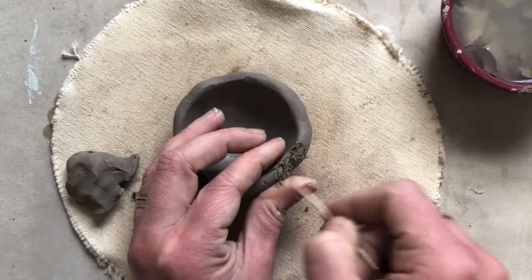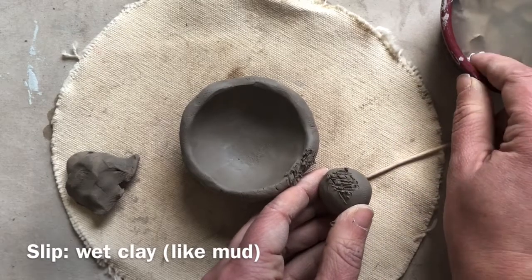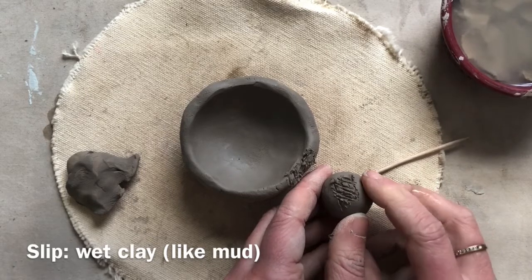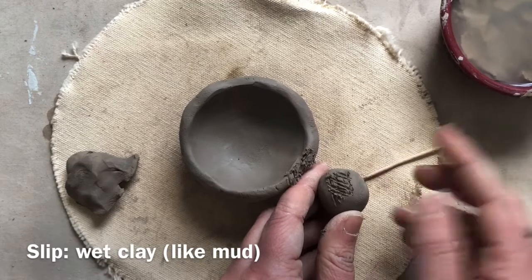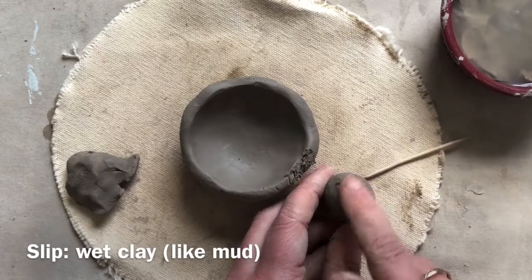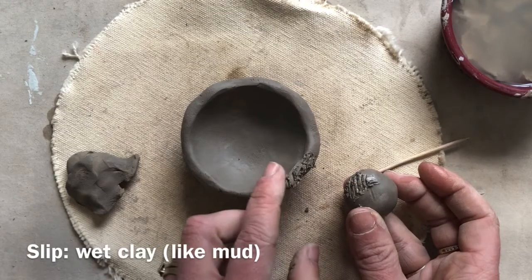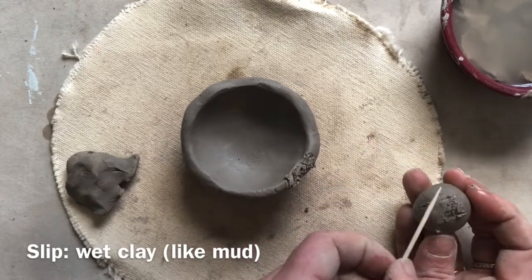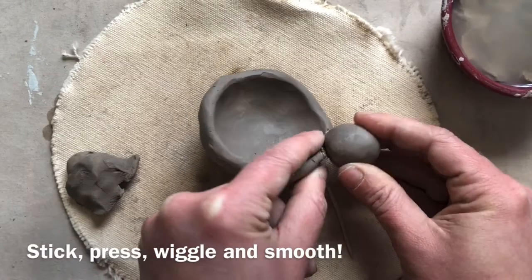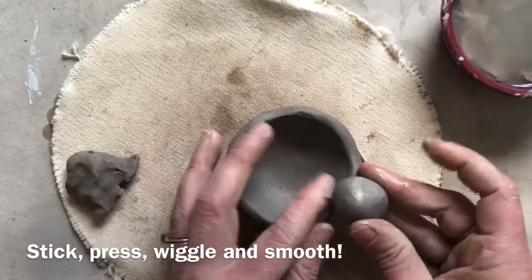Then add slip. Slip is just wet clay — you can use straight water to create it. Just dip your finger into the water, add it to one side, dip your finger in for the other side, and attach it quickly before it dries. Double check to see if it's extra rough, and if it's gotten smoothed over, quickly re-scratch it, check if it's still wet on both sides, add some extra water, and then attach it. Press it down, make sure you're holding the side so it doesn't squish your pinch pot, wiggle it a little bit, and then smooth out any extra scratches you don't want showing.